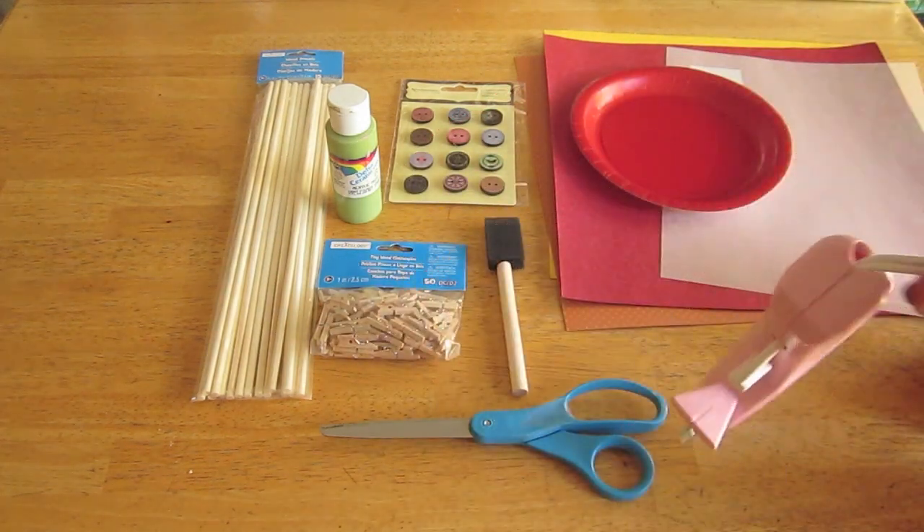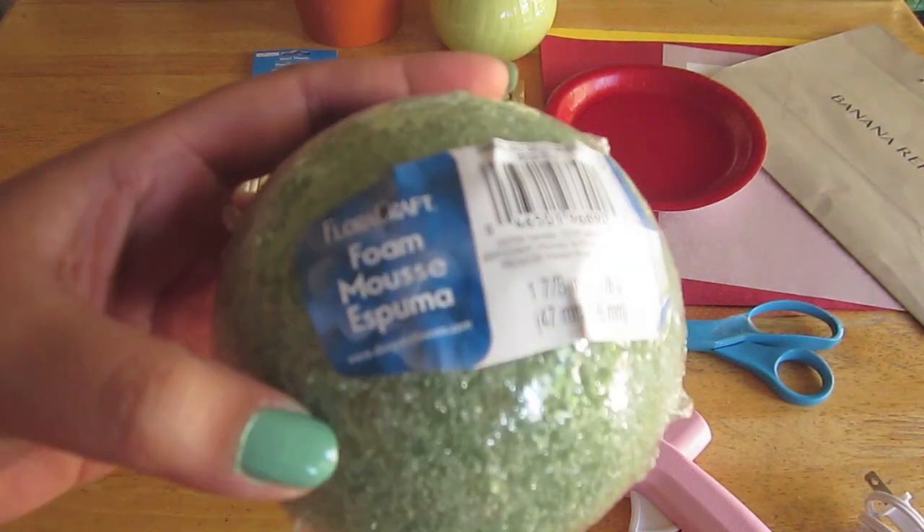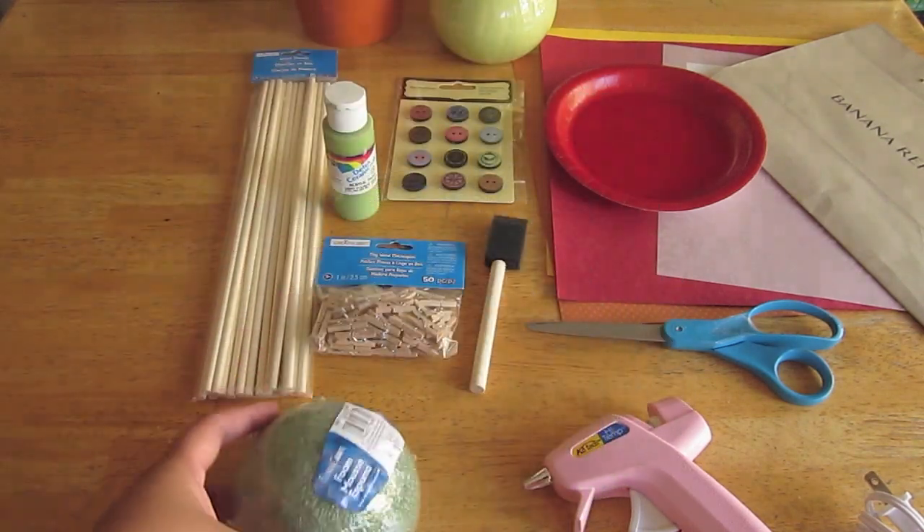I'm just using a small paper plate. Scissors. A glue gun. A flower pot — I'm using one that I found in my backyard and I just cleaned it out. And some styrofoam.